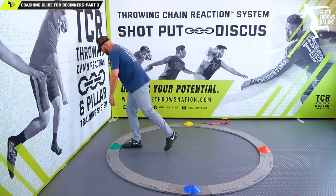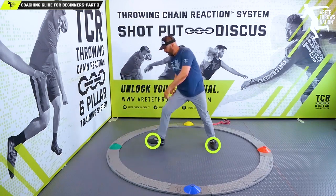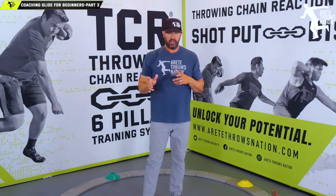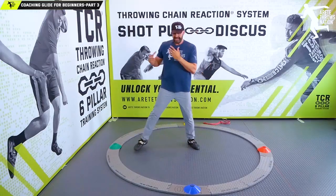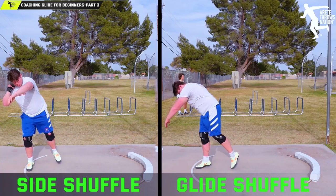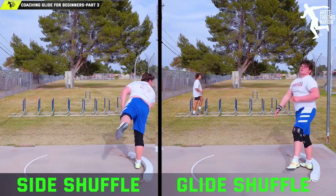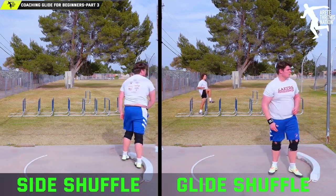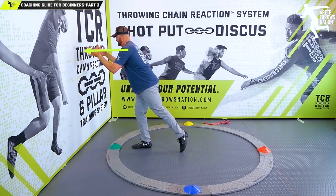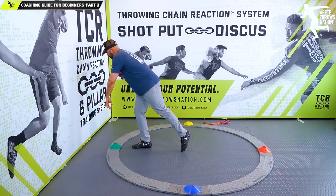As I start at the back of the ring, I'm going to slide down, stretch everything out, feel a push off of this, and do what we call the glide shuffle. We have a side shuffle and then we have the glide shuffle — these are two progressions inside our system. This is a really easy way to start getting your athletes comfortable with keeping the head and shoulders back, with the head maybe looking down a little bit.